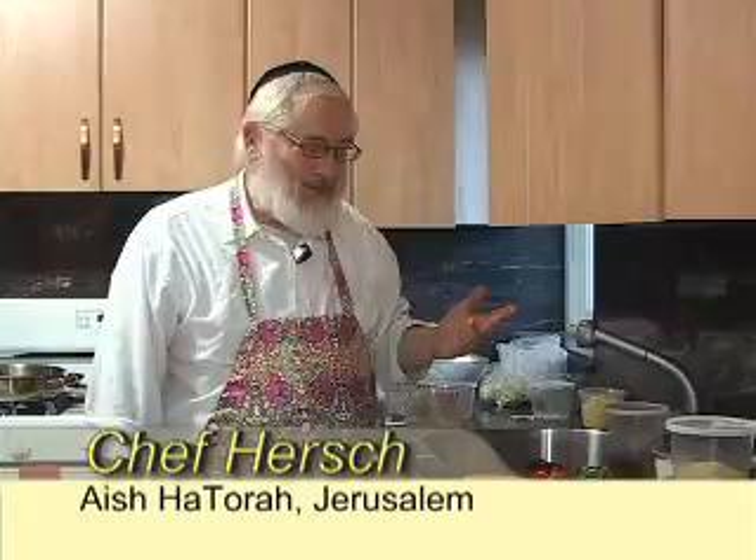This time we're going to make a great Asian noodle salad. Chef Herschel, let's begin.